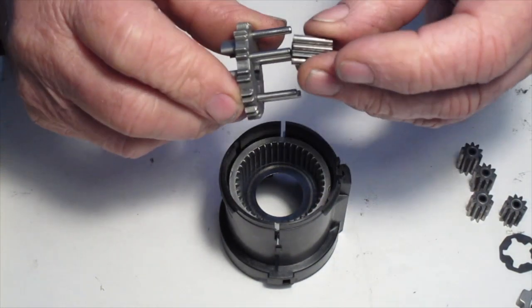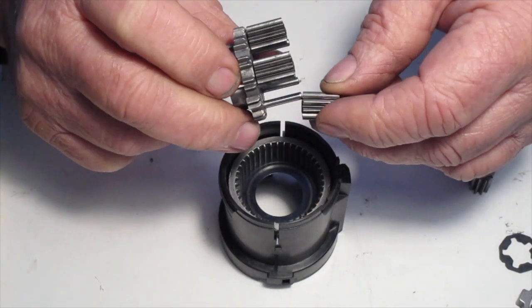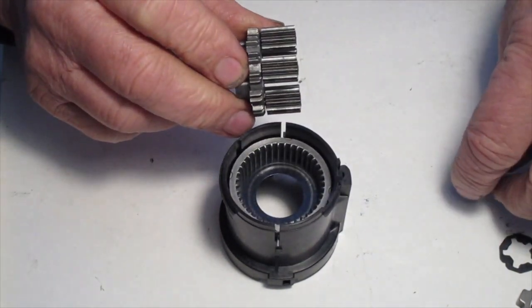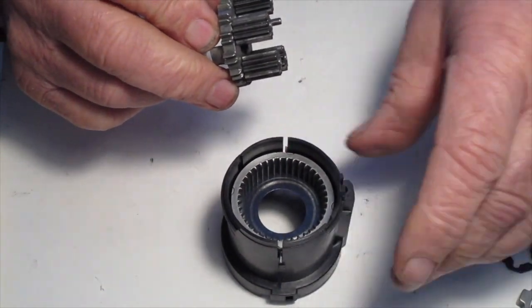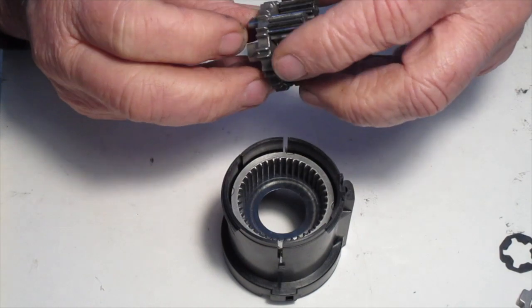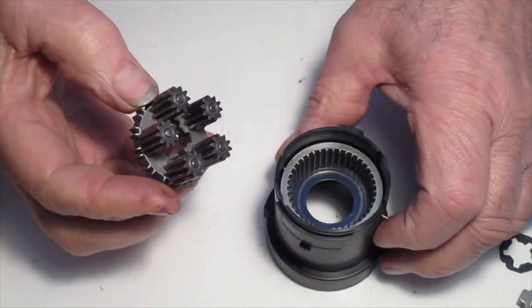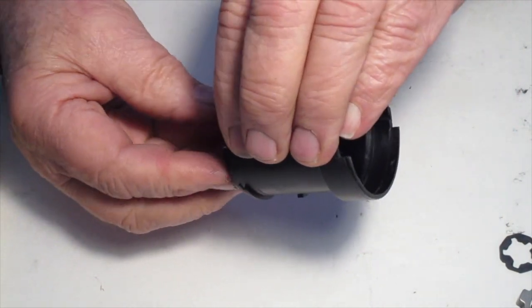Next we assemble the tertiary planetary cluster. It has five pinions and the heaviest axles. Hold the housing by the shifting tabs, turn it over, and then insert the planetary cluster.